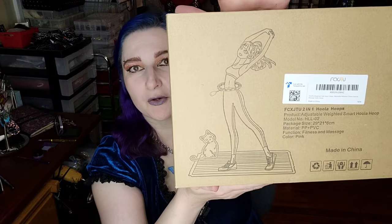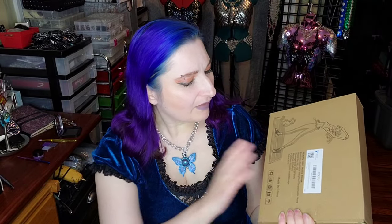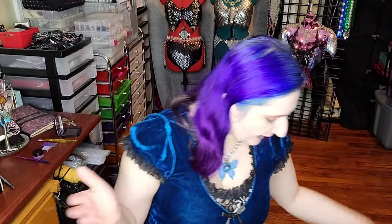So I bought these — they're from Amazon, by the way, and there will be Amazon associate links down in the description box below as always. This is a hula hoop exerciser. It has this weight thing on it that you make spin around. I got this because I've never really been able to hula hoop, and I'm hoping if I use this, it will teach me the motion needed to properly hula hoop. Plus it's like an exercise thingy, and I've heard people say it's a lot of fun.